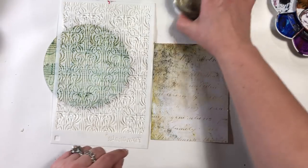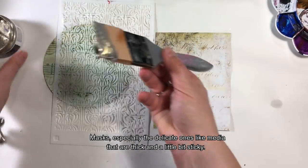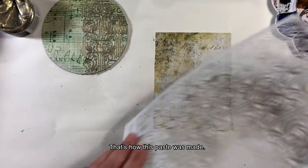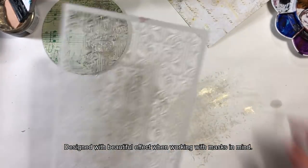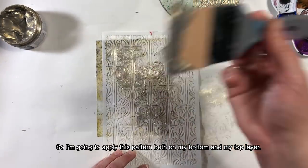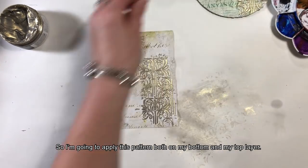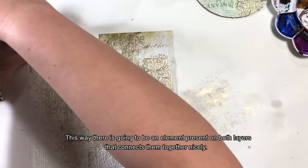Pasta może być użyta z maską. Maski, szczególnie bardzo delikatne, lubią media, które są jednocześnie lekko kleiste i dosyć gęste — i tak właśnie została zrobiona ta pasta. Ona jest stworzona specjalnie z myślą o ładnych efektach na projektach z użyciem masek. Powtórzę ten wzór, nakładając go zarówno na moje kółko, jak i na jeden z papierów, które będą warstwami poniżej — będzie taki element przenikający przez obydwie warstwy.